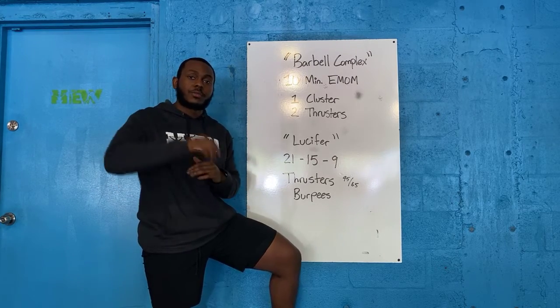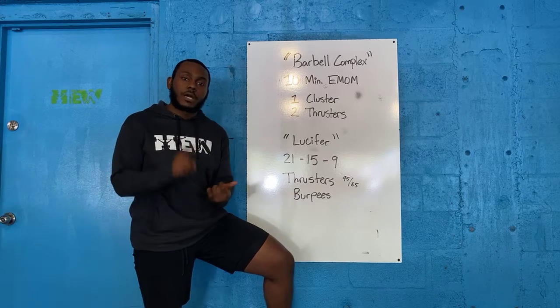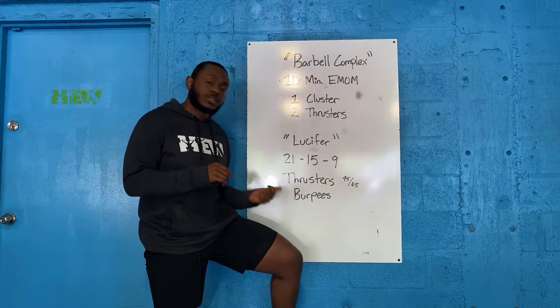Part one, just get warm, get nice and toasted. Part two, you're putting it all together on a sprint style workout: 21-15-9 of thrusters and burpees.